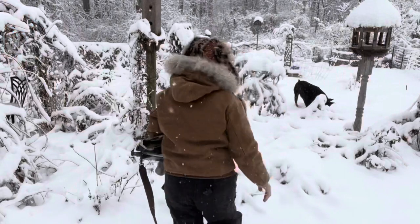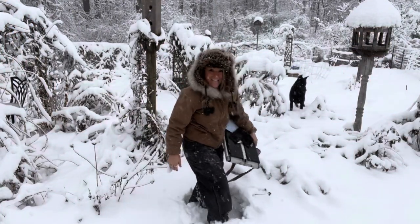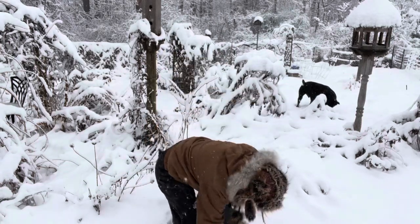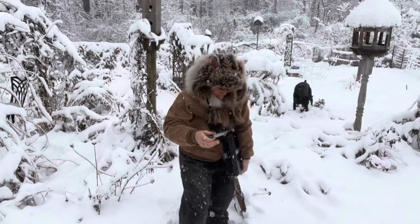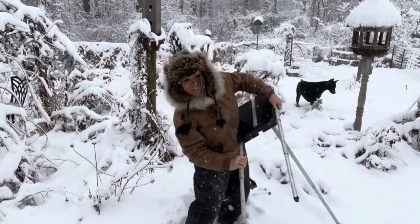First thing we've got to do is set up our easel. There's probably already a foot of snow here. This is going to be interesting. The nice thing about Soltech — and they do not pay me to advertise, by the way — they set up under 30 seconds. This will be up and I can paint.